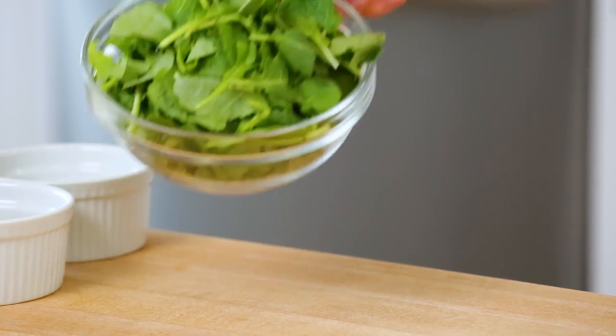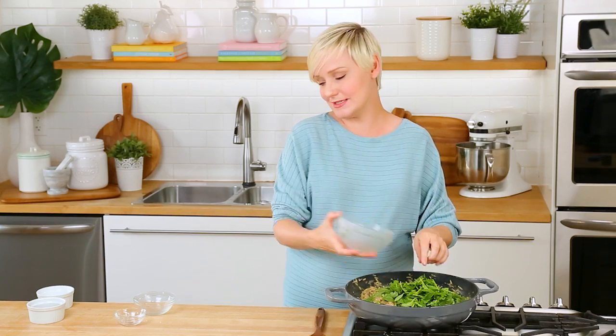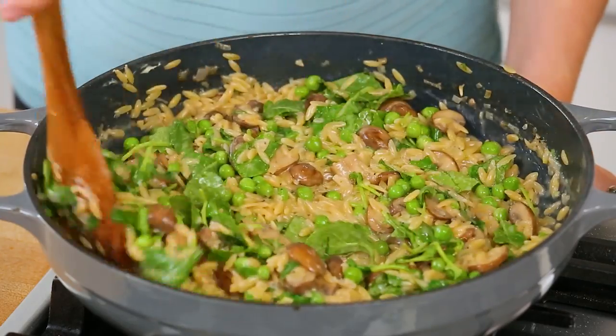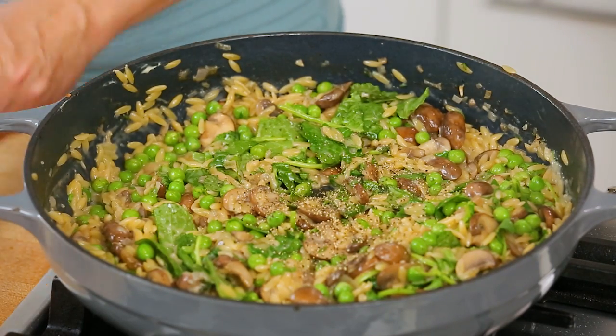And the final mix-in here is going to be some baby kale. Now you can use spinach in this recipe for sure — any type of green will really do. I love baby kale when I can find it; it's nice and tender and of course kale has a ton of great health benefits. We're just going to let this cook away, stirring constantly for another two to three minutes. We want to make sure our peas are nice and heated through and that kale is fully wilted.